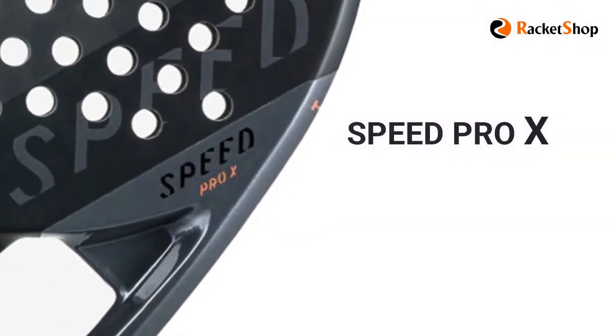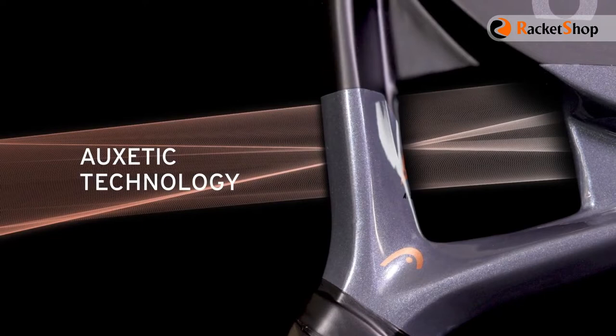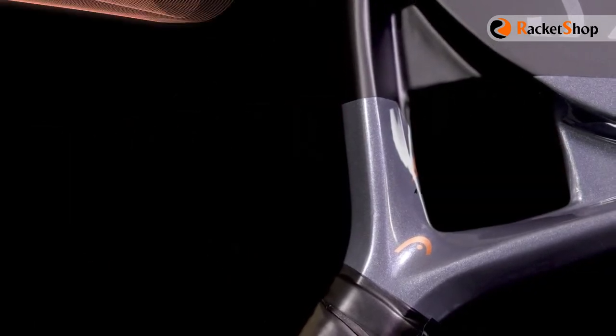The Speed Pro X model, with a weight of 375 grams, is the heaviest member of this family. Like the other members, it uses the new and modern exotic technology that adapts its internal structure and forming to give you optimal impact feel and highly accurate feedback.